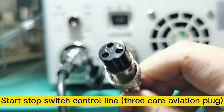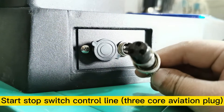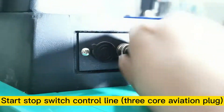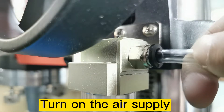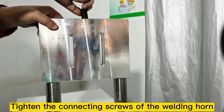Connect the start-stop switch control line 3-core aviation plug. Turn on the air supply. Tighten the connecting screws of the welding horn.